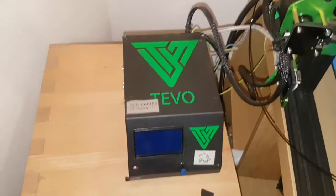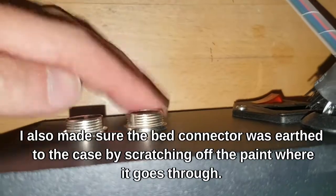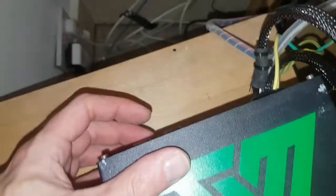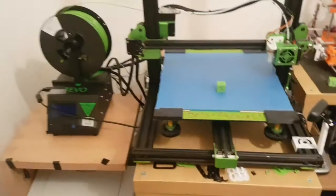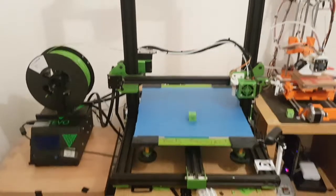One thing I didn't mention: once you've opened the box and put it back together, check continuity from the earth pin of your plug — with the machine plugged into the socket but not into the wall — to all the screws on the case. It should beep. Hopefully you found that helpful — I'll link all the parts and code in the description. I'll leave you with a couple of time-lapses of some prints. Hope you're well. See you later, thanks for watching, take care, bye.